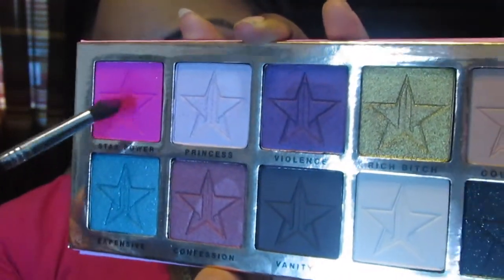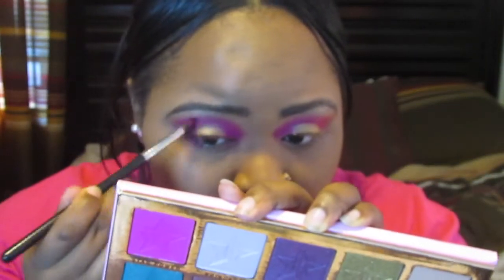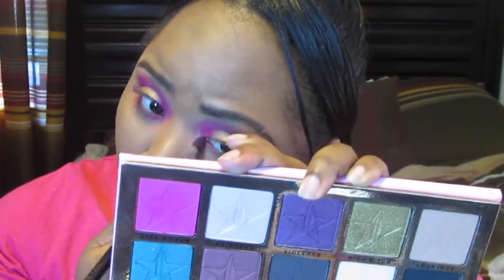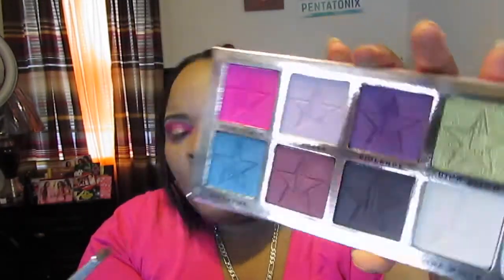Using that same blending brush, I'm going to be following the same pattern for the lower lash line as we did for the top. Next I'm taking some of Expensive, which is this blue shade right here. I'm going to be putting it right in the center and leaving my waterline — I just thought it would be cool to add a pop of blue.